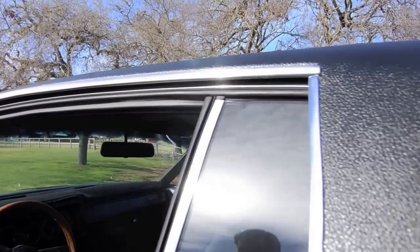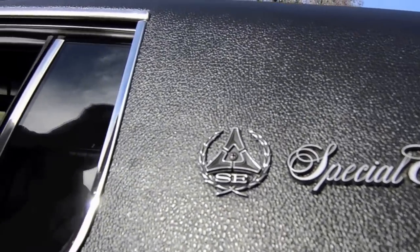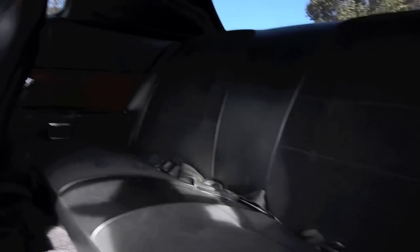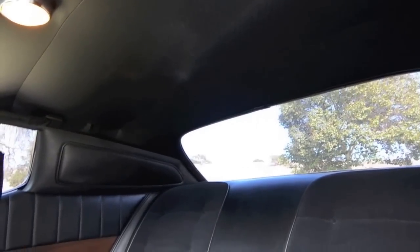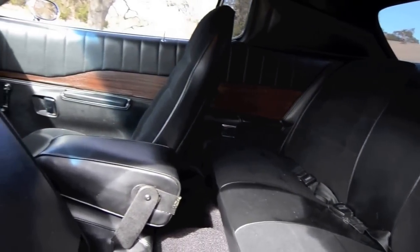Let's pop that front seat and get a picture of the back. New headliner, new package tray on the back dash, all-new upholstery and headliner. You did a great job.